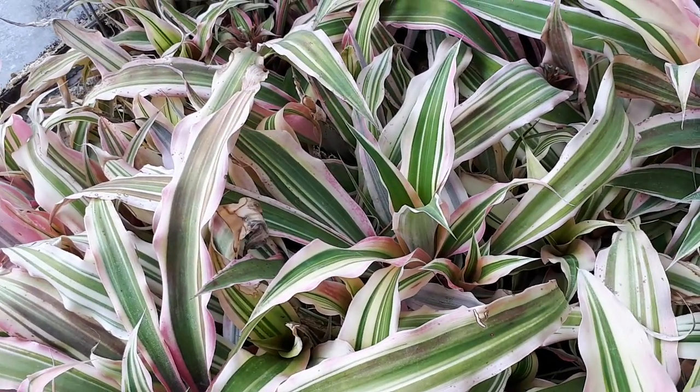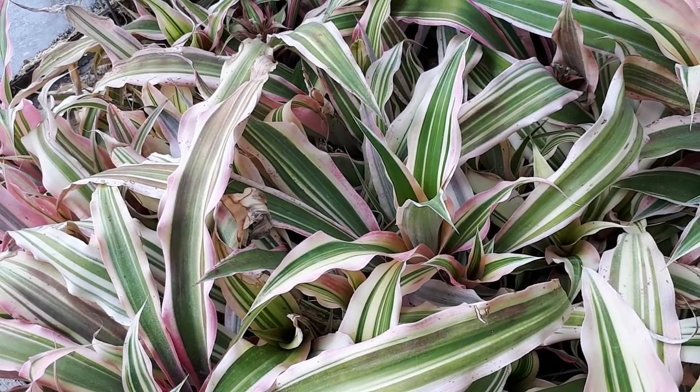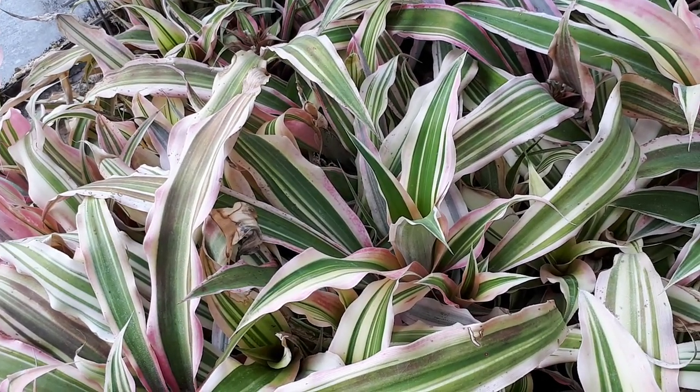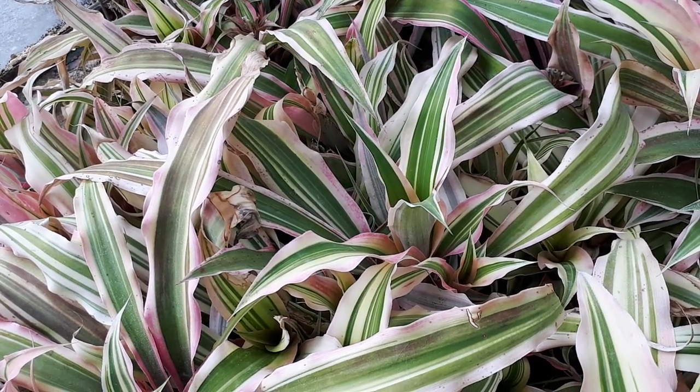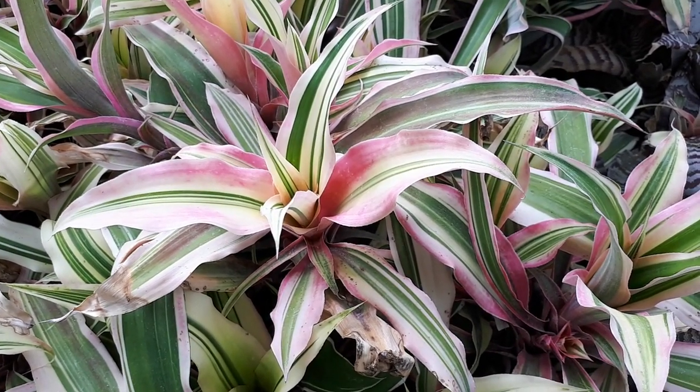The leaf color is a unique and beautiful part, as you can see in the video — it can be green, pink, white, yellow, and of course multicolor, with a darker shade in the middle. There is a variety of colors. The flowers are not very significant; they are white.